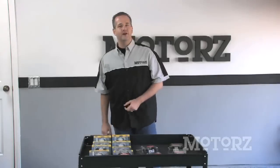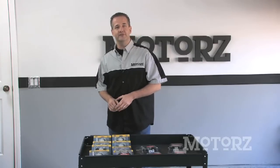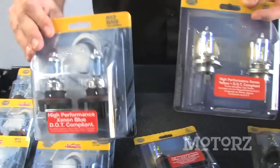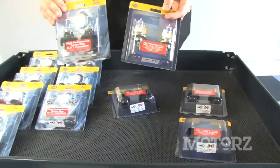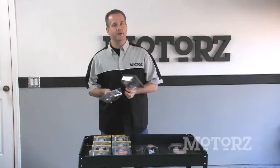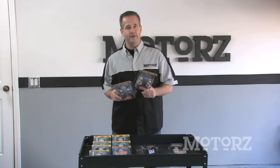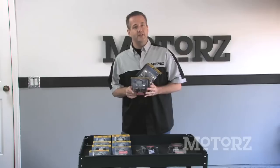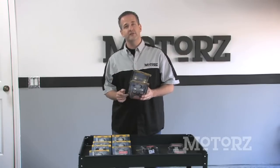Welcome back to Motors. Hella hooked us up with a whole lot of glass so we can show you what they offer when it comes to upgrade bulbs for your vehicle. Here we have their high-performance Xenon Blue Halogen bulbs, as well as their high-performance Xenon Yellow Halogen bulbs. The blue bulbs are going to give you that Xenon look that most modern cars have, while the yellow bulbs give you that GT racing look.